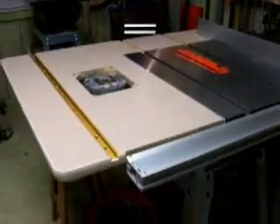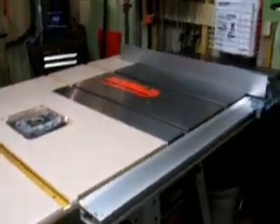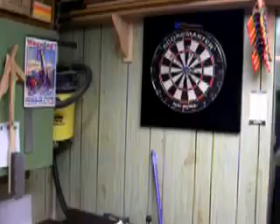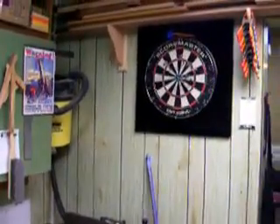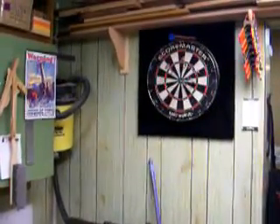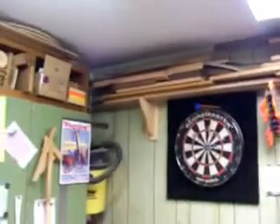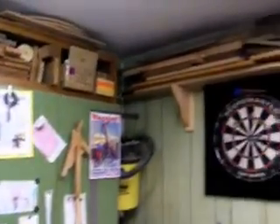But this is just a little bit of an overview of my shop. And of course, the shop is complete with a little something fun to do — my dart board. Some lumber storage up there. That's about all the storage I've got for now. Maybe I can come up with something different later. It's a mess, but it works.